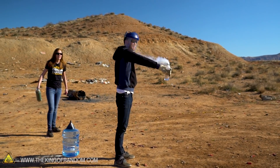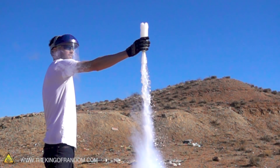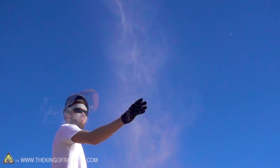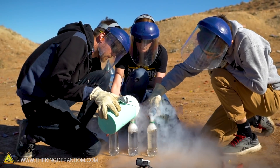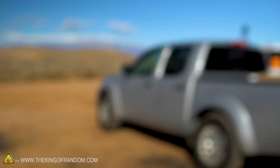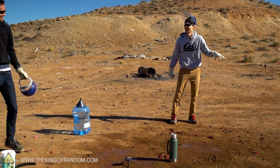And then you turn it upside down — quickly! That's how an LN2 bottle rocket goes. Three, two, one! Whoa! Ha ha! It did the truck! That was great! That was awesome! I don't think that's ever been done before!